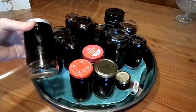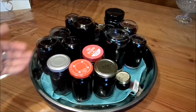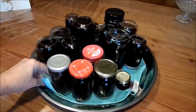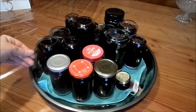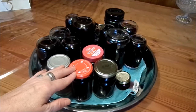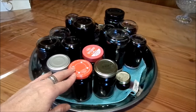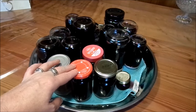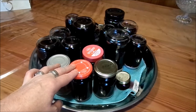Dann beschriftet man es — Jahreszahl drauf, was es ist, ob du Johannisbeeren, Holunder, Stachelbeeren oder Kirschen gemacht hast. Ganz egal — geht ja alles mit dem Rezept. Ich hänge da nochmal an, wie toll man es verpacken kann, wenn man es als Geschenk haben will, mit einem anderen tollen Rezept. Und dann hoffe ich, dass es gut gefallen hat, dass du es gut nacharbeiten konntest, dass es lecker ist, du happy bist und es dir auf dem Brot, im Quark, Joghurt und tausend anderen Genießereien gefällt.